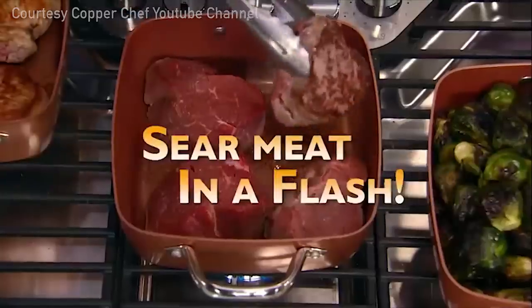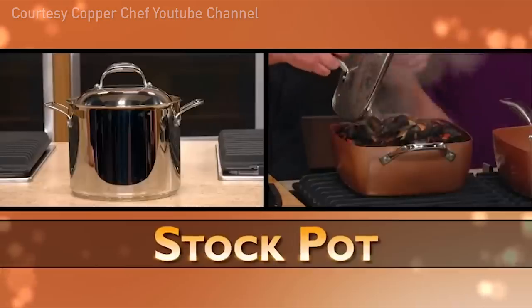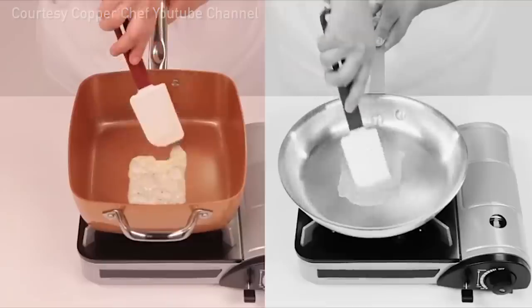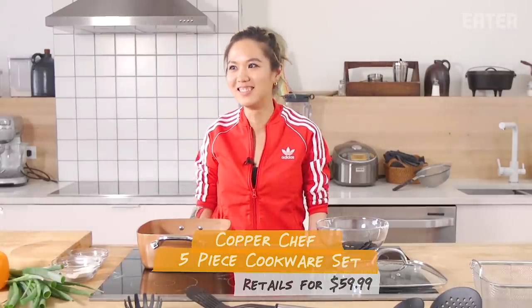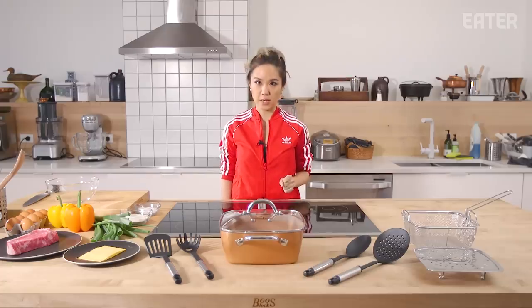So you can sear meat in a flash. It replaces a roasting pan, a rice cooker, a steamer, a stock pot, a wok, and a baking dish. Delicious! Amazing! Incredible! Let's see if the Copper Chef is even worth close to its $60 price point.